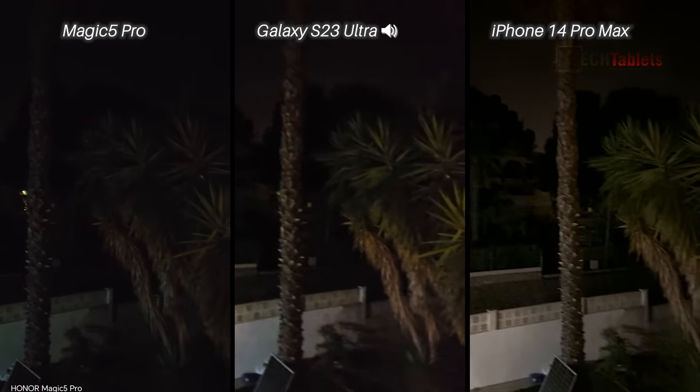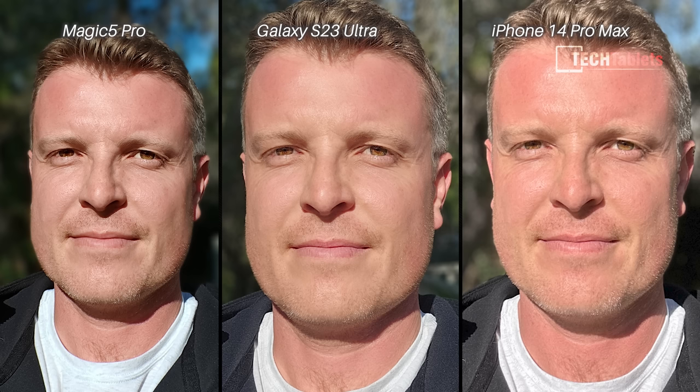Moving over to still images — this is a selfie portrait. The edge stitching across all three isn't too bad. The iPhone straight away doesn't win for me — the white balance is too warm. Look at my jacket: it should be black. So it's between the Magic 5 Pro and the S23 Ultra, and I prefer the Honor Magic 5 Pro here because the colors are more correct.